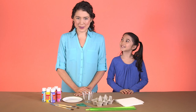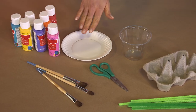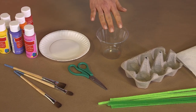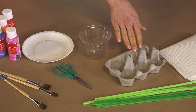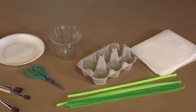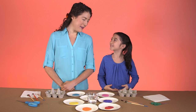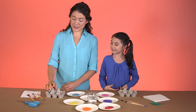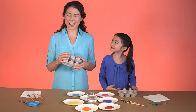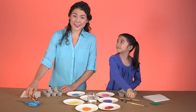Let's talk about the supplies you'll need. You'll need acrylic paint, brushes, paper plates for pallets, scissors, water, the bottom of an egg carton, paper towels, and pipe cleaners. The first step is the best — paint! To get started, just paint the inside of your egg carton, then flip it over and do the outside. Each cup will be one flower, and you can paint them however you like.